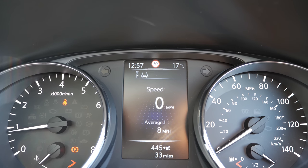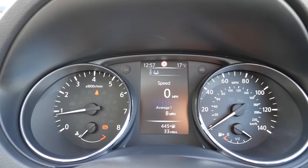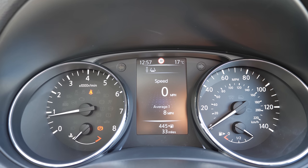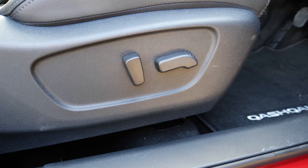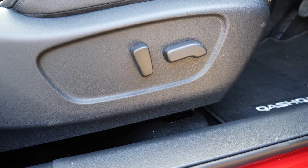You can also switch it to show fuel economy and then back to the main display. There are quite a lot of things you can do here. Another feature of N-Vision is that for the driver it comes with electronic seat adjustment.